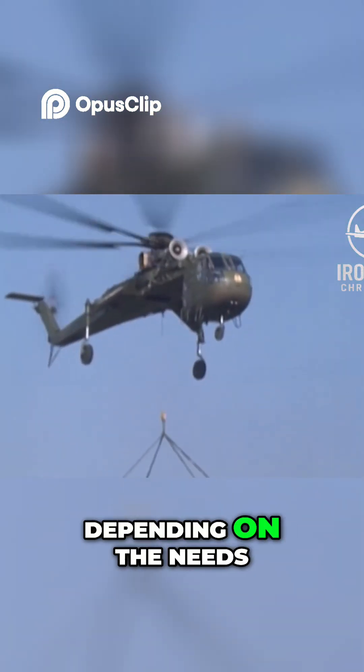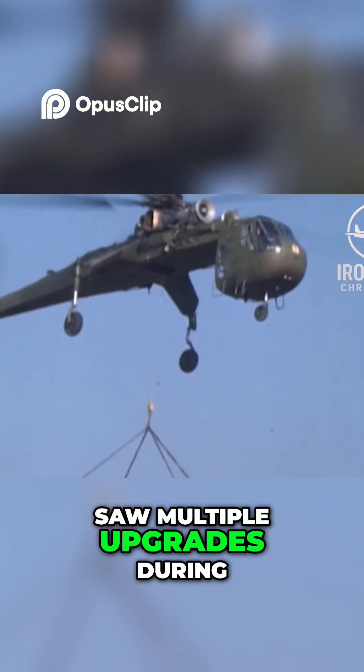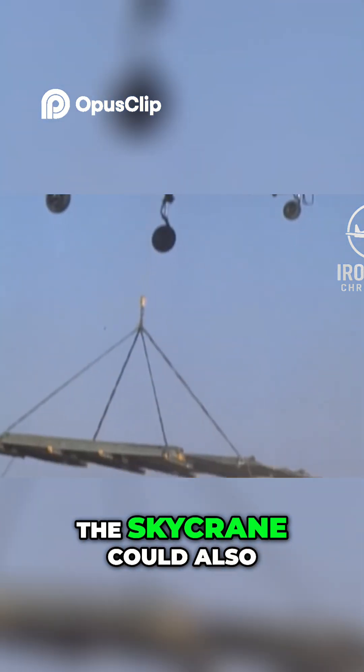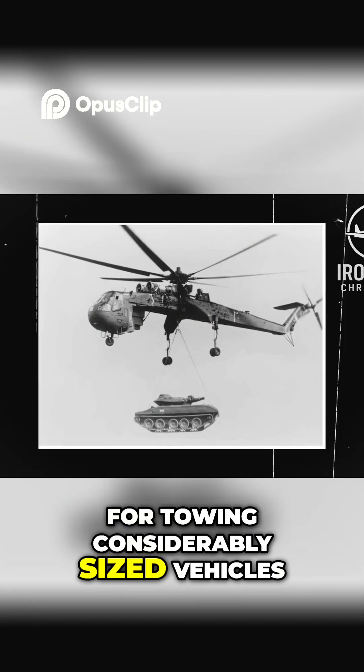The pods were chosen depending on the needs of a particular mission, and just as the helicopter, saw multiple upgrades during military use. A troop and cargo carrier pod could hold up to 60 people. The Skycrane could also carry missiles or missile launchers. Additionally, it could be used for towing considerably sized vehicles.